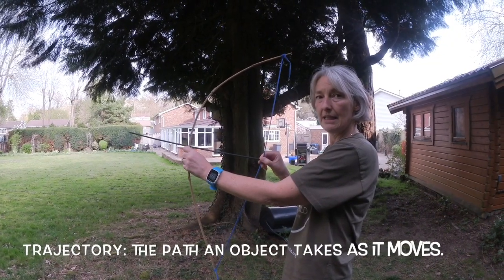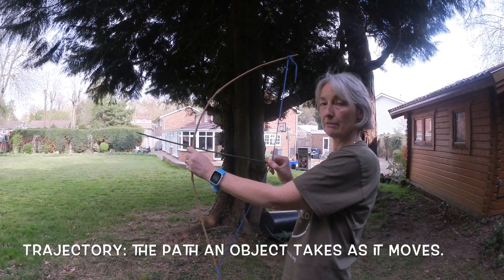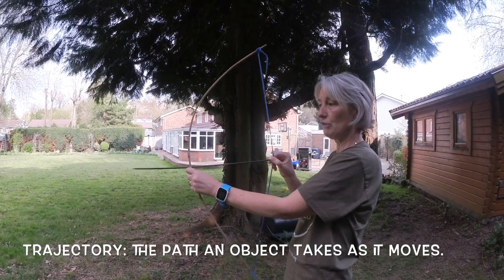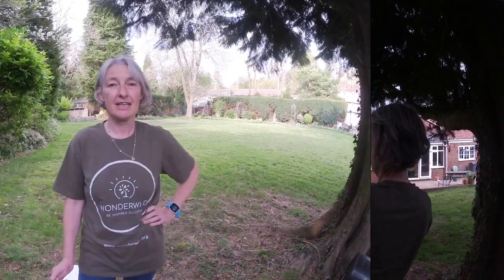The trajectory is the path an object — your arrow — takes as it moves. How far can you get your arrow to go? Will it change if you change the trajectory? Thanks for watching and see you again in our next video.